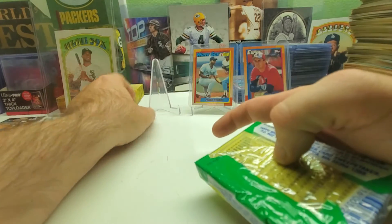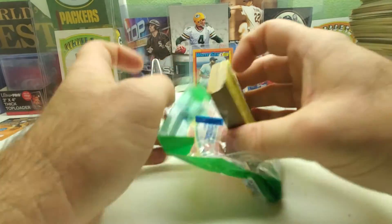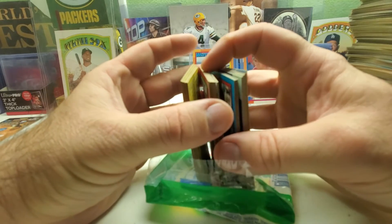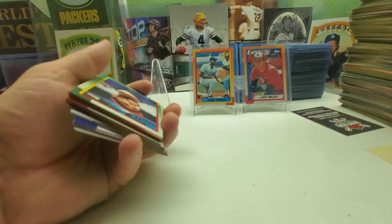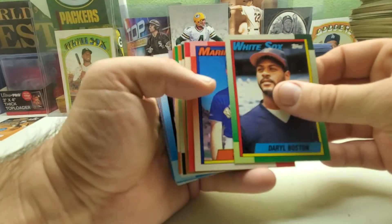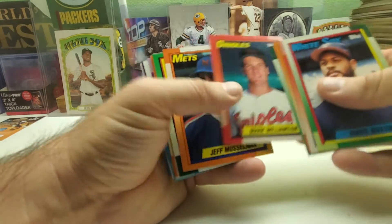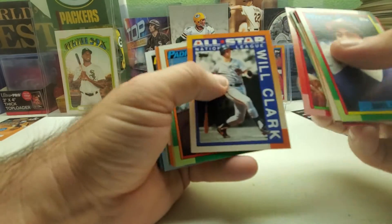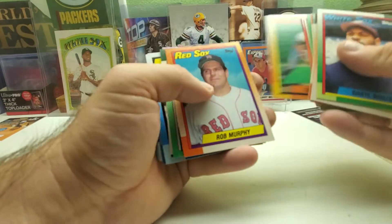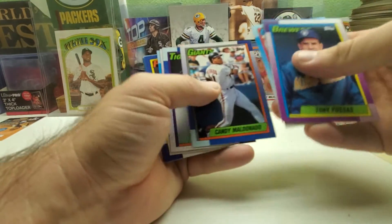Last pack here — come on, let me get a rookie so this last stack doesn't feel left out. Daryl Boston, Jay Buhner, Torre Beckum Jr. All-Star, checklist, Will Clark All-Star, Sandy Alomar, Steve Wilson.